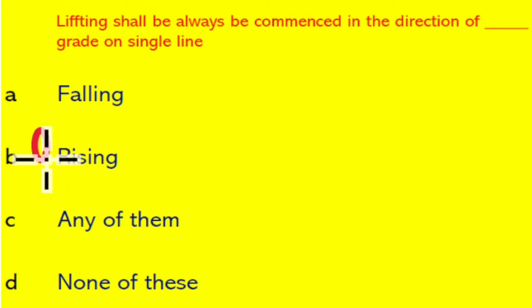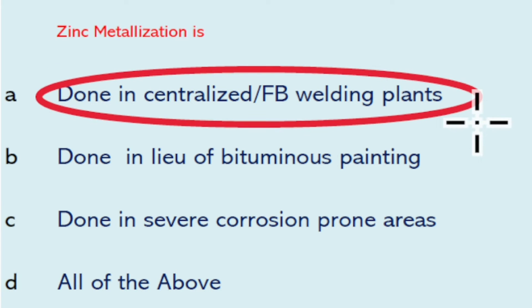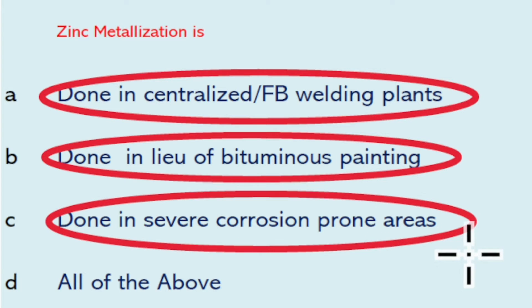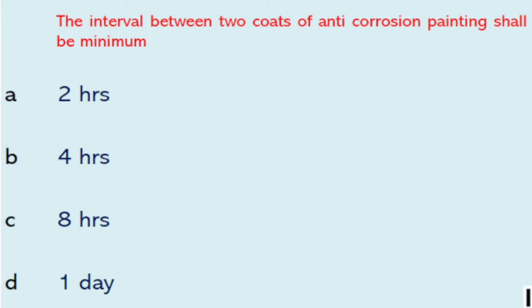Zinc metallization is done in centralized fabrication building plants, done in lieu of bituminous painting, and done in severe corrosion-prone areas. So all of the above is the right answer.